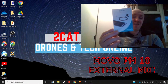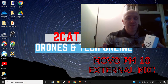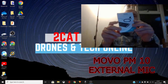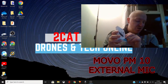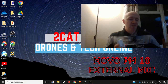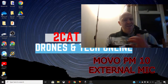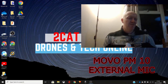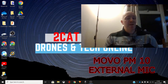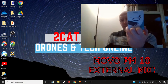This is the Movo PM10, and I'm doing a screen record at the same time. This external microphone is plugged into my laptop. I did try and use it on my Huawei P30 Pro, but for some reason, unless I've got the right USB-C adapter, it's not fully working — so if you've got any ideas about that, let me know in the comments below.